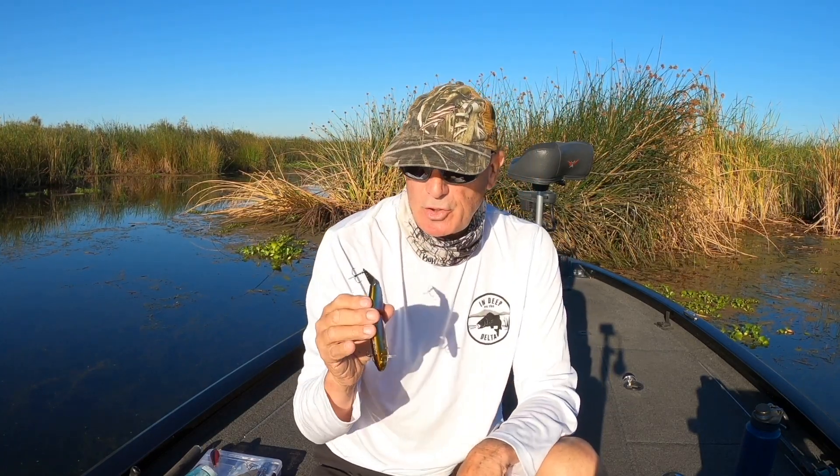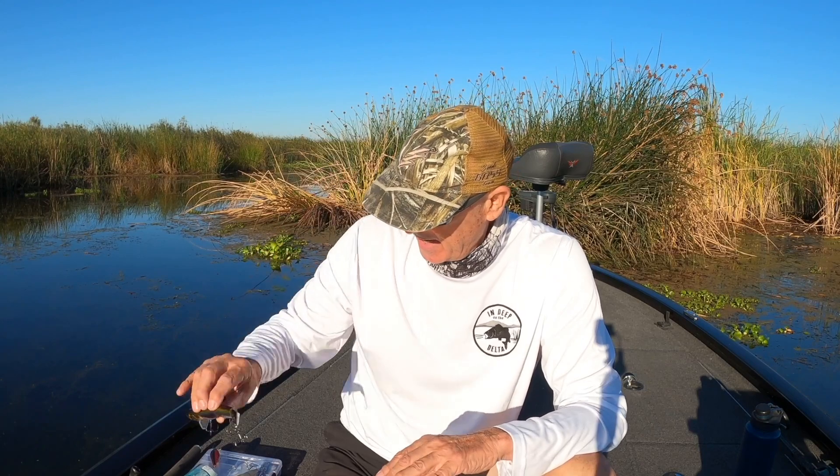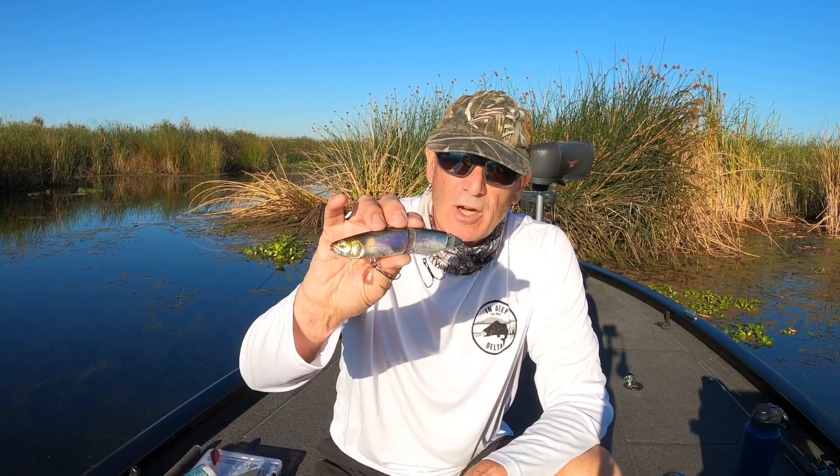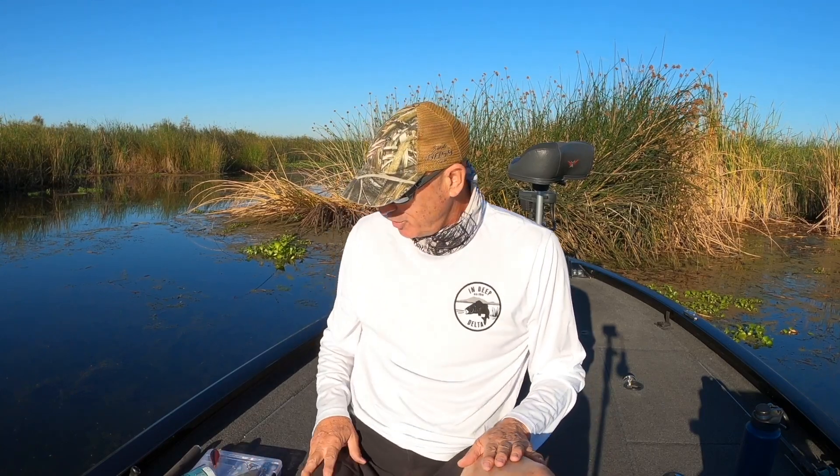Before I do a review, I put time on the water — you'll see hook rash and bite marks on any bait I review. We're going to get into exactly what this bait does and how it gets bit. I'll go over some of the problems I had, because right off the bat I started getting bit with this thing. I was hooking up with a lot of fish but wasn't landing many. I had to make bait modifications and adjust my rod selection. I've got about 30 hours on this bait and it has produced for me.